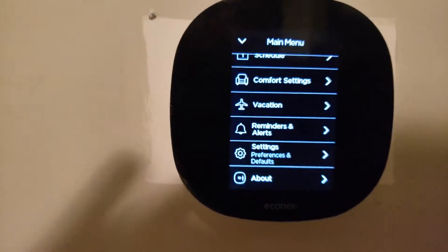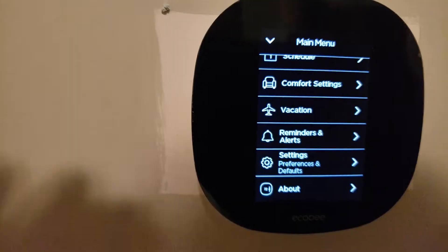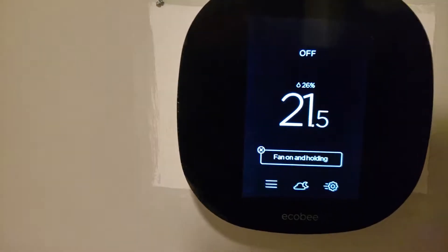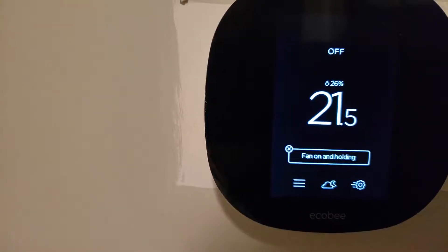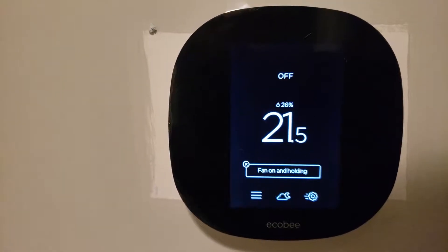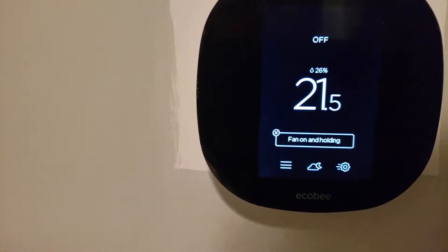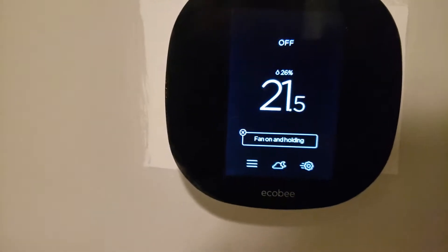There are additional settings as well. The installation was pretty easy — the support team on the phone walked me through it and explained how to install it. The application is very user-friendly and easy to use. It also works with the Amazon Echo third generation and Google Home as well.